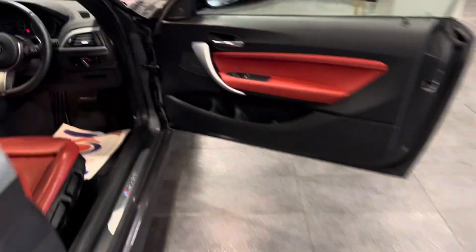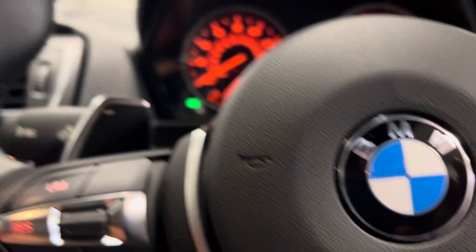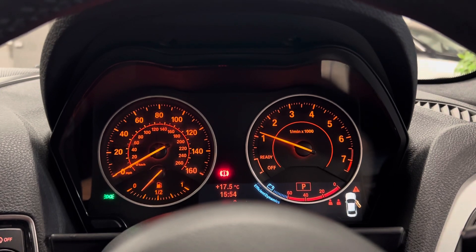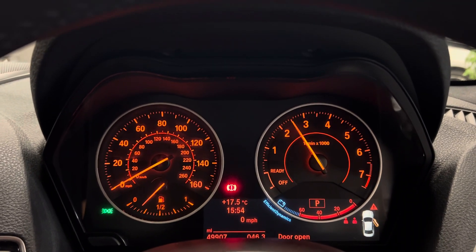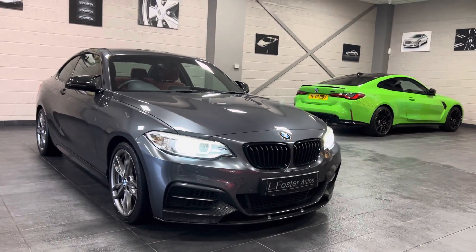She'll start it up for you — it does make a real nice sound. Give it a little bit of rev for you. So there you have it, that's our BMW 240i.